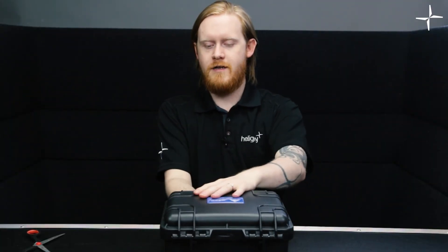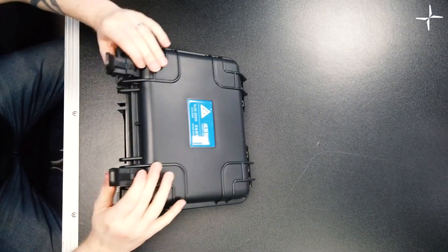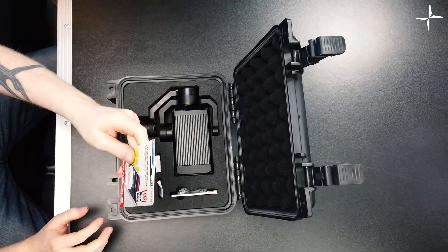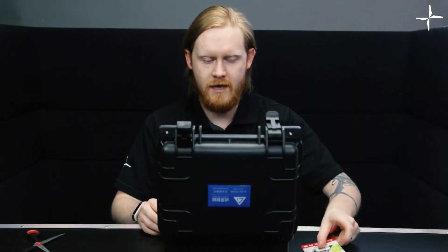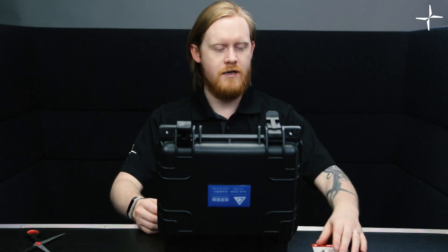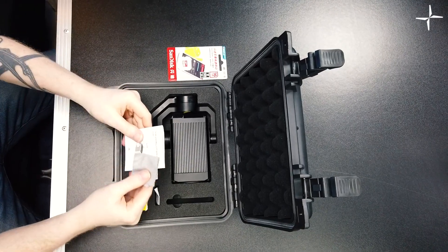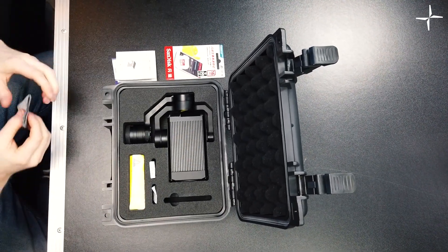So let's get this box open and see what you guys will get. Immediately on opening, you can see there's a 16 gigabyte SD card, which you'll obviously need for changing firmwares and so on. We've also got the user manual, instructions, and a handy little lens wipe as well.